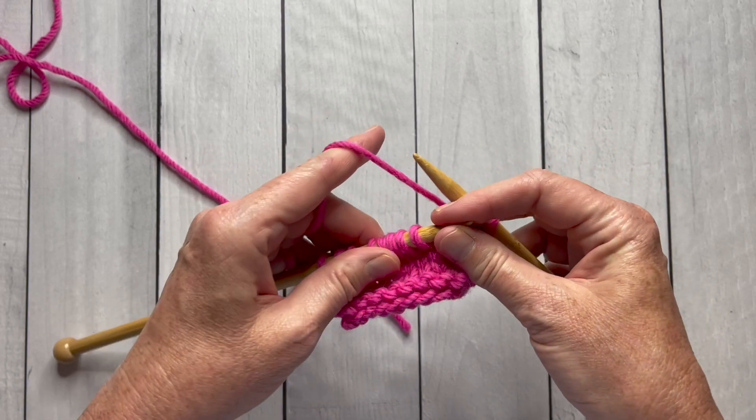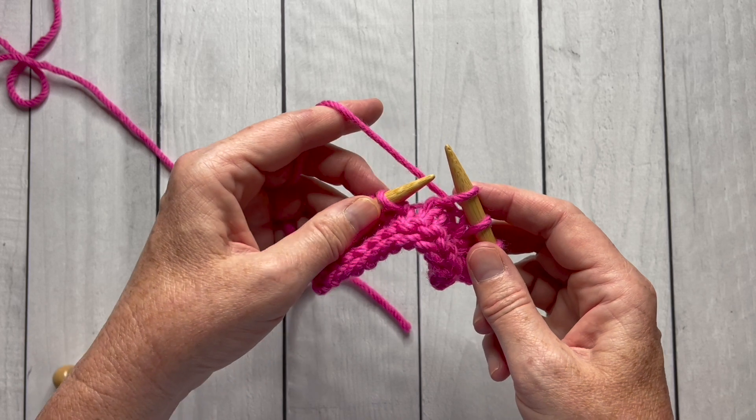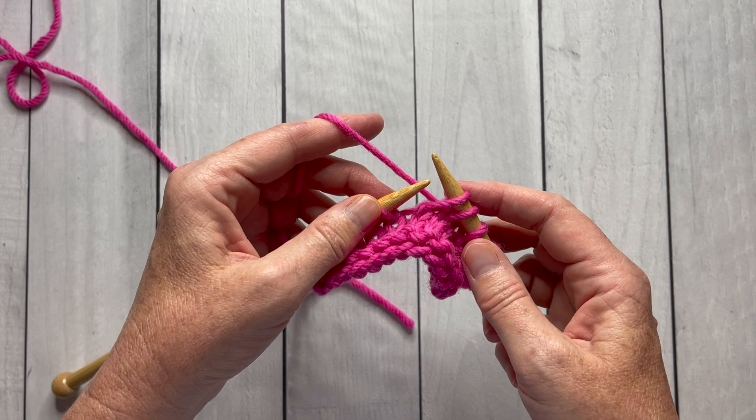I'm going to slow this down for you and show it to you again. I'm going to slip one stitch as if to knit from the left needle to the right, and then I'm going to do that again with the next stitch.